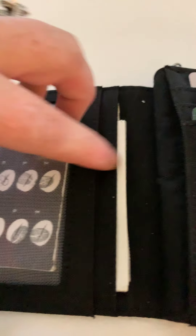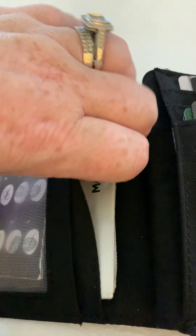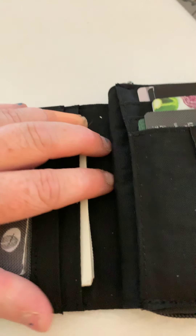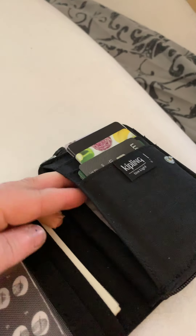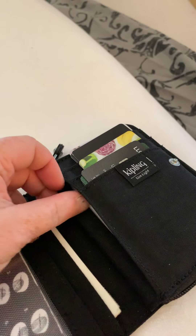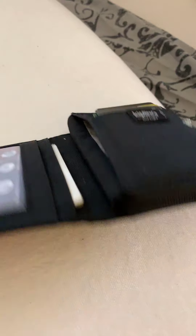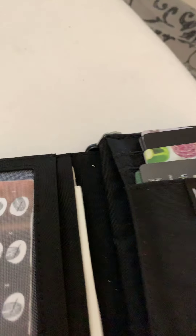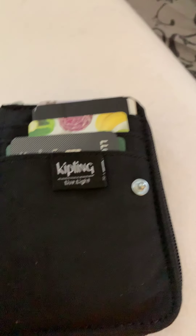So it pops open. You've got a mesh part here where you can keep your ID or whatever for work — I've just got my coffee cards in there. Then you've got another pocket behind that — I've got some Morrison's vouchers in there. And there's another pocket under there where I've got my driving licence and a QVC card.